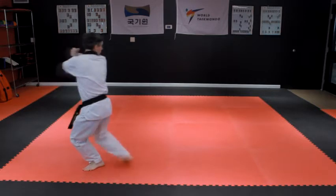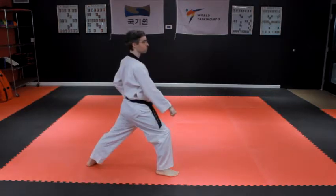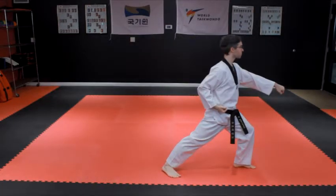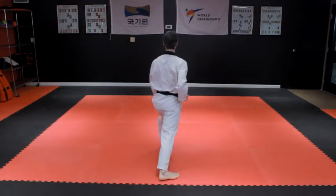Turn all the way around to the right and step into a right front stance with a right downward block. Step forward into a left front stance with a left punch to the body. Turn to the left and step with the left foot into a front stance with a left downward block.